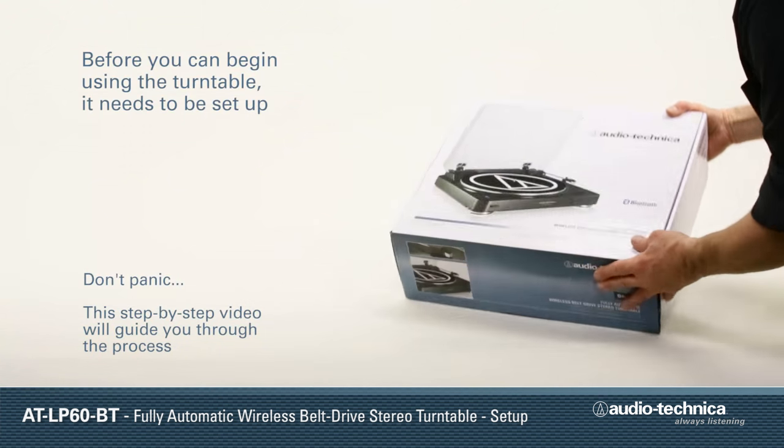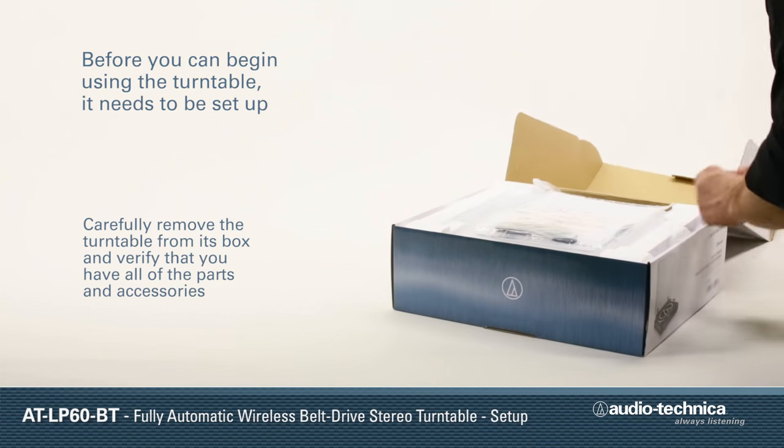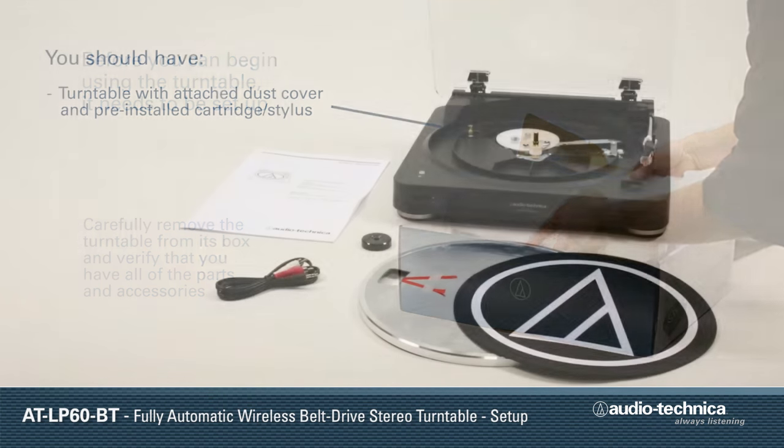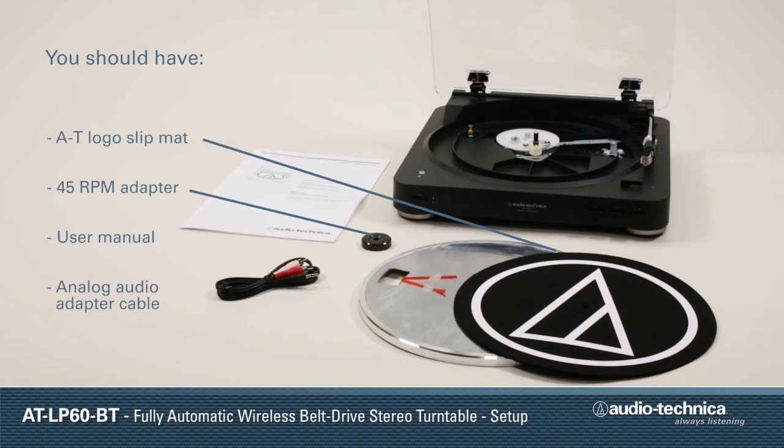Before you can begin using your turntable, it needs to be set up. Carefully remove the turntable from the box and make certain that you have all of the parts and accessories. You should have the turntable with attached dust cover and factory-installed cartridge stylus assembly, a die-cast aluminum platter with drive belt, a slip mat, 45 RPM adapter, instruction manual, and an analog audio adapter cable.